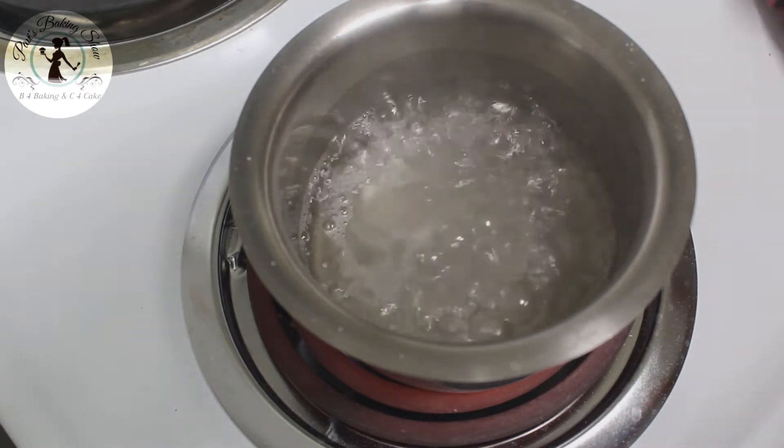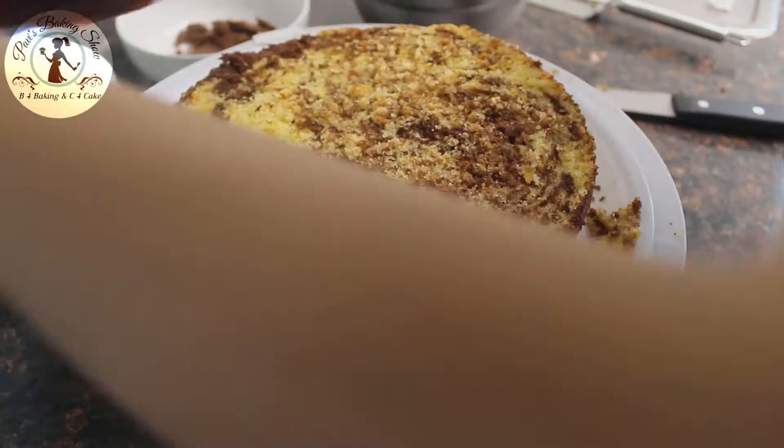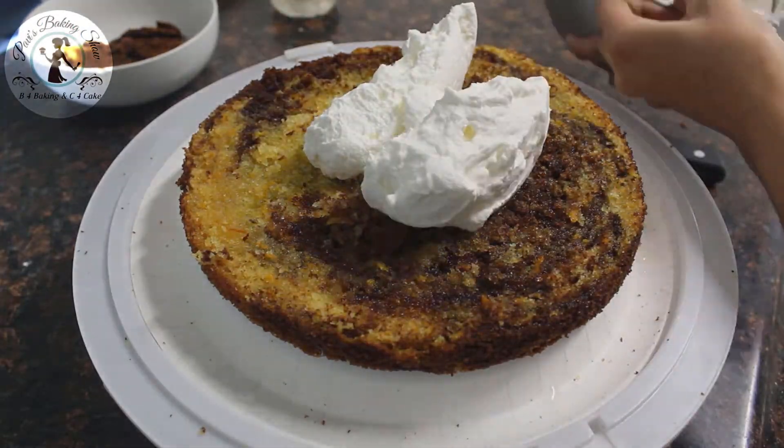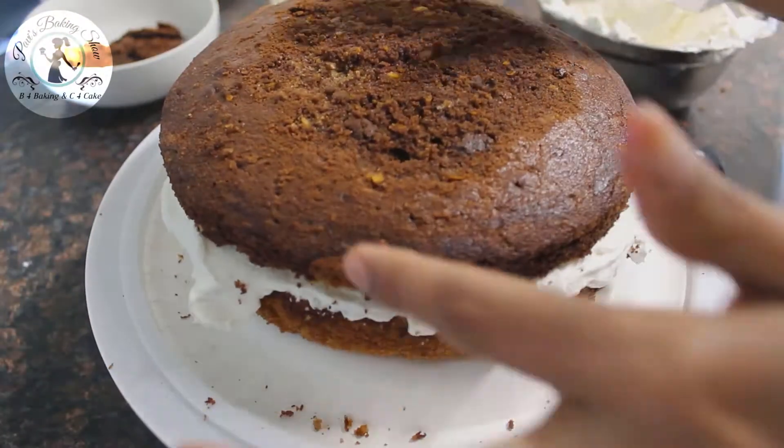This is optional. If you put the cake layers together, you can brush the sugar syrup in between. Then put the cream. The cake will stay moist.